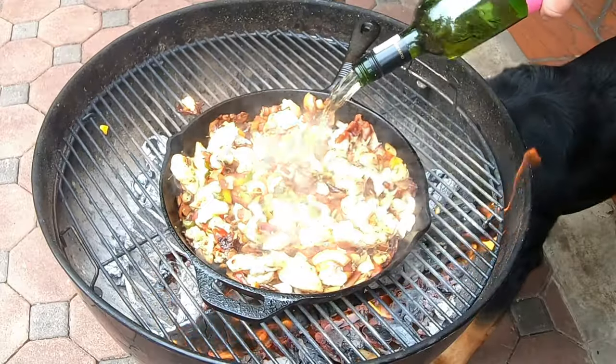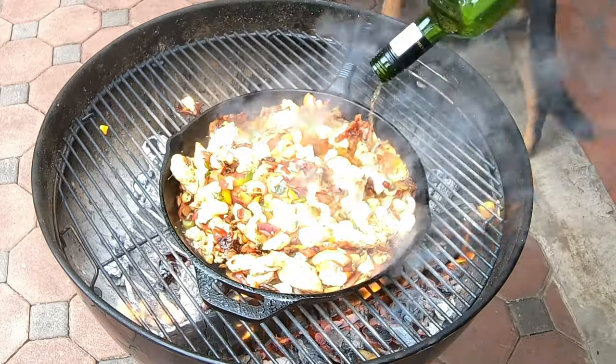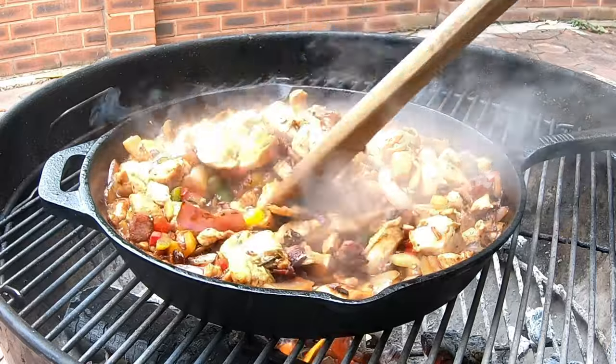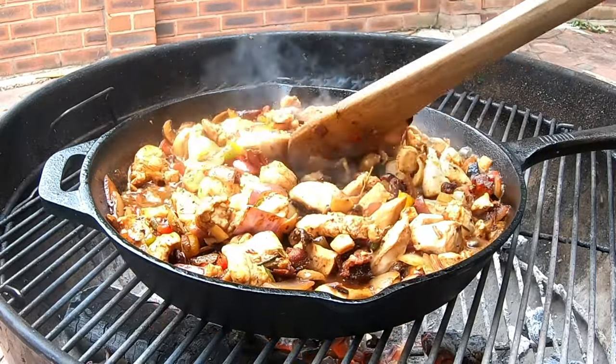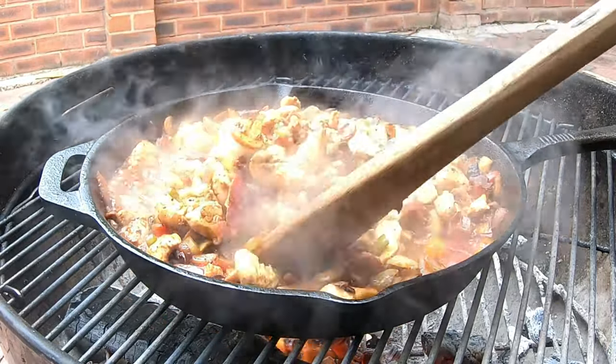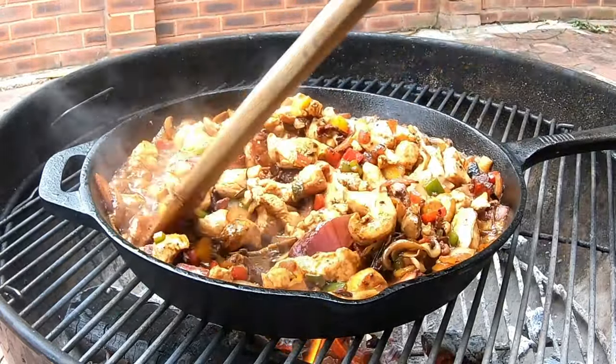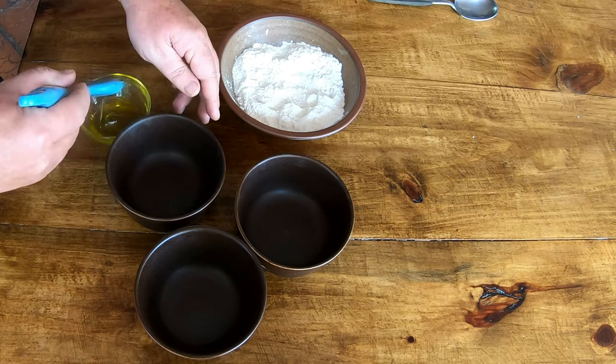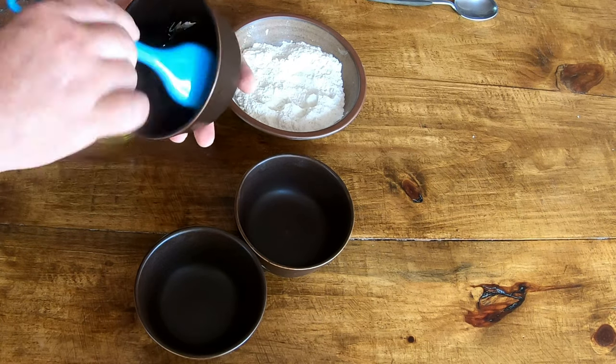Once you've seared your meat, you can add some white wine. If you don't want to add wine, you're more than welcome to use water. At the same time, you're deglazing your skillet — you can see it's starting to make a little bit of a sauce. You want quite a medium thick sauce in order to have a good filling for your pie.